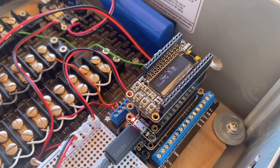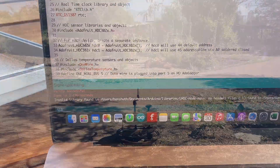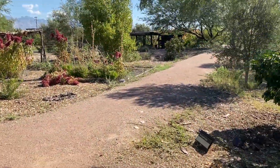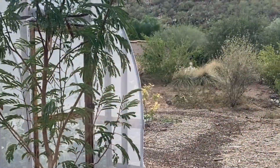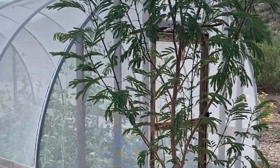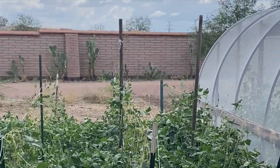Hi folks, it's been a while since I posted anything related to microcontrollers and sensors, so here's an update. I was recently invited to assist with monitoring of a 'Gardens of Tomorrow' experiment at Mission Gardens here in Tucson, Arizona, requiring environmental data logging of a covered and exposed garden for comparison.